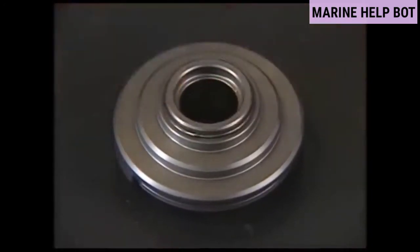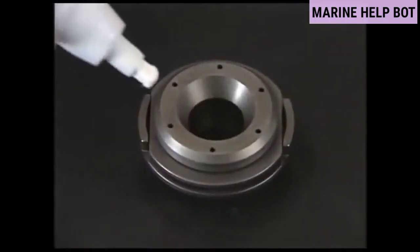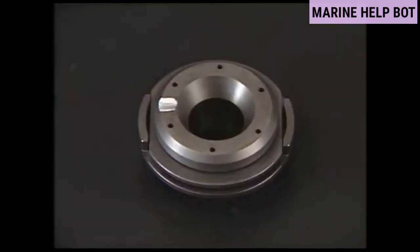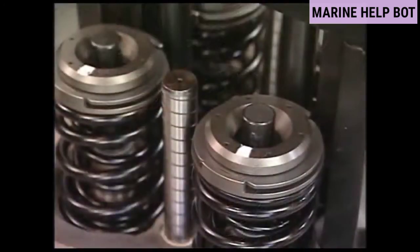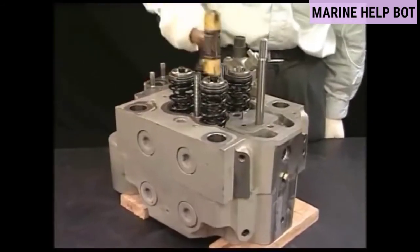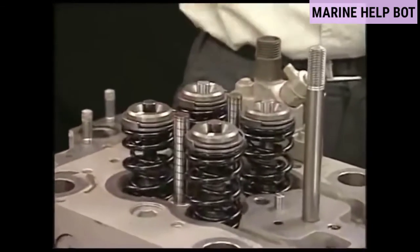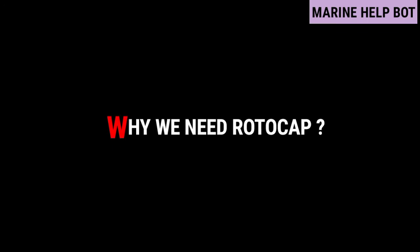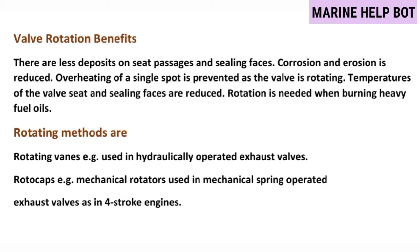Check if there are no abrasions or corrosion in each part after cleaning. If there are any damaged parts, replace them. To check the proper working of the rotocap, there is one mark on the rotocap and a mallet is used with which it is hammered — as you can see in the video, the rotocap rotates.